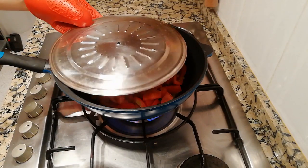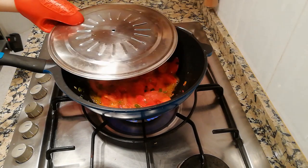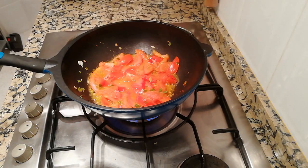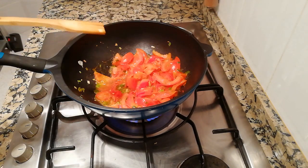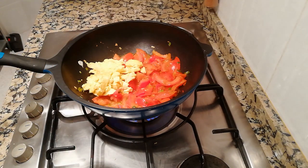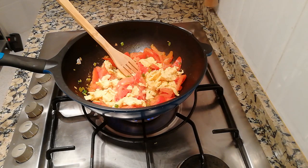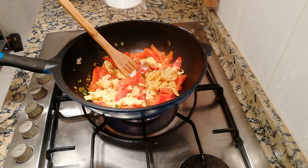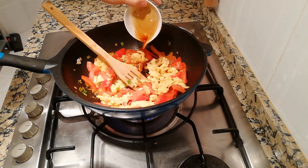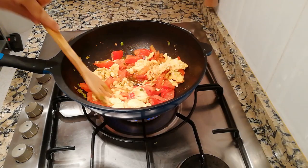Keep stir-frying for a minute, then add a lid on top of the pan so the tomatoes will cook more quickly and more juice will come out. After 3 or 4 minutes, remove the lid and add the eggs back in. Add 1 spoon of sugar so the sour flavor of the tomato can be balanced, then add the salt, pepper, and soy sauce. Mix everything up and keep stirring for another minute.